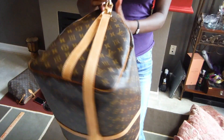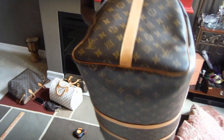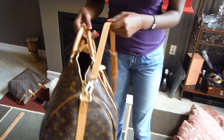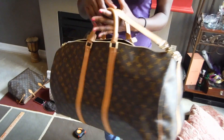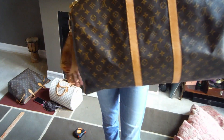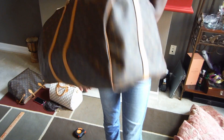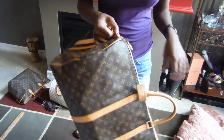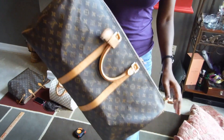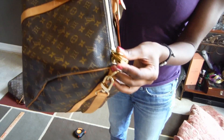The Speedy 40 looks like luggage to me — this is huge. If I could do it over again I'd probably get the Macassar, but the monogram is iconic, so it's a classic starter piece of luggage. The zippers lock up so you can secure it, and the flap folds over right here.